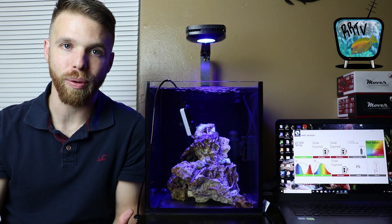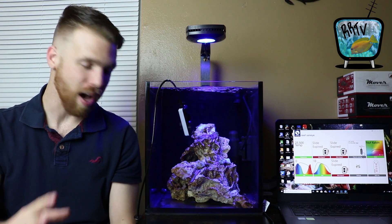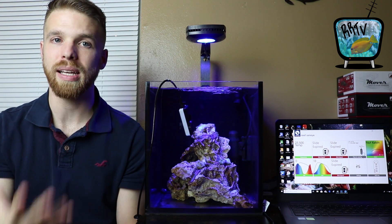This tank is not going to run a skimmer — it'll run entirely on water changes. I used dry rock, did a bleach cure, and then a regular cure for quite a while before getting it wet. This is a bare bottom tank with no sand. If you've ever been to Worldwide Corals down in Orlando, Florida, they run bare bottoms in almost all their displays and they look spectacular — they use corals to cover the bottom of the tank, making it colorful. I love packing a tank full of corals anyway, so why not use that real estate for something visually appealing.